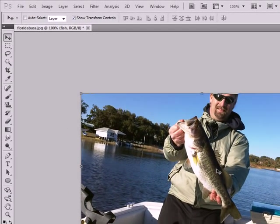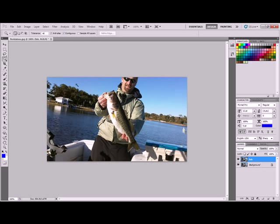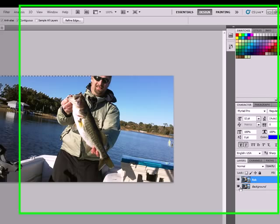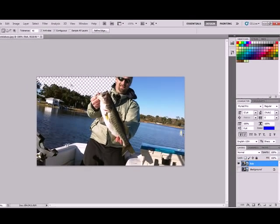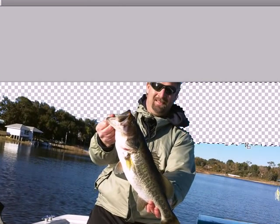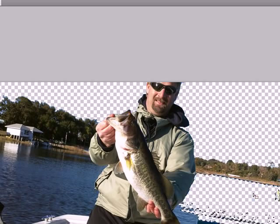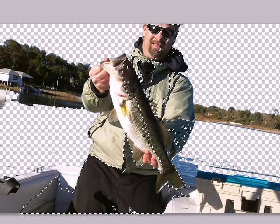What we're going to do is erase everything except for the fish. The easiest way to do it is with the magic wand tool — you click and it selects a region of similar colors. I'd suggest hiding the second layer so you can see the checkerboard design, which means it's erased and now transparent. Notice that it's finding similar colorations and shades and getting rid of those.